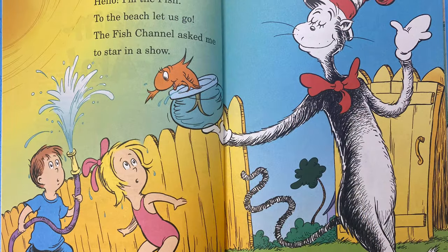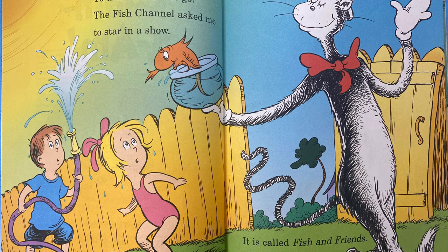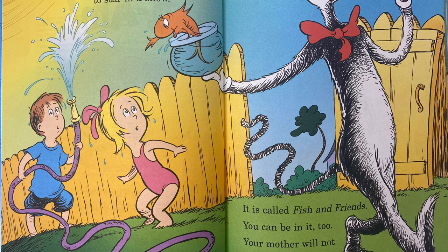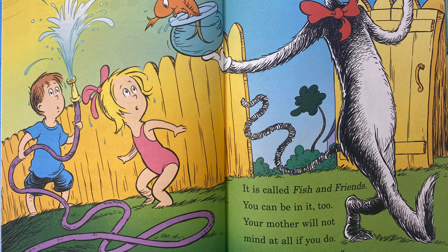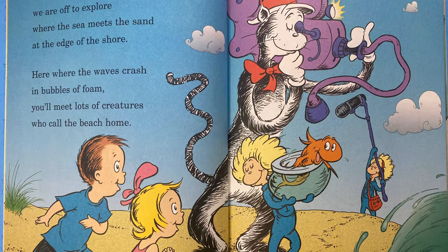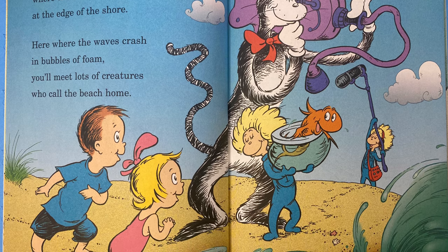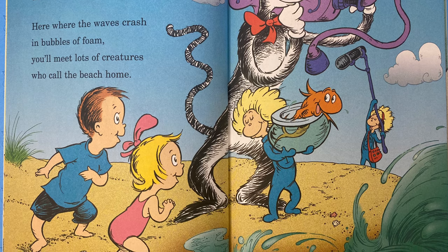Hello, I'm the fish. To the beach let us go. The fish channel asked me to star in a show. It is called Fish and Friends. You can be in it too. Your mother will not mind at all if you do. Today on our show, we are off to explore where the sea meets the sand at the edge of the shore. Here's where the waves crash in bubbles of foam. You'll meet lots of creatures who call the beach home.